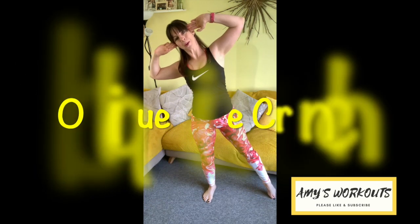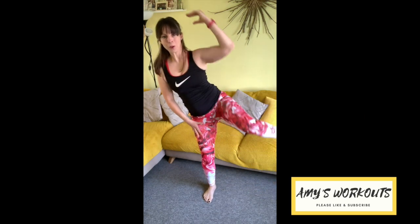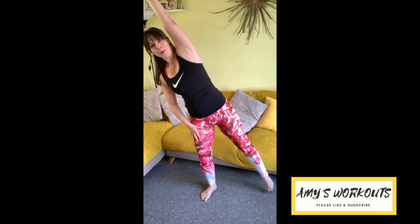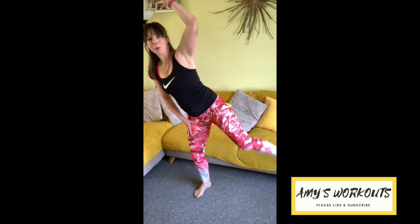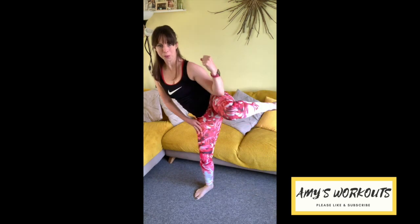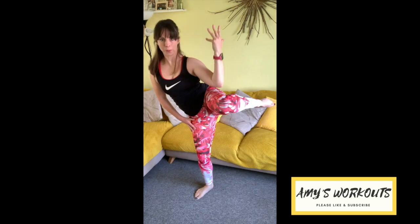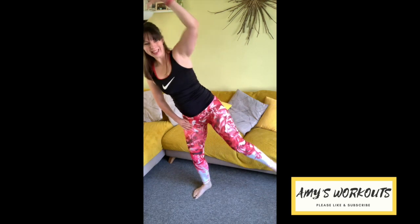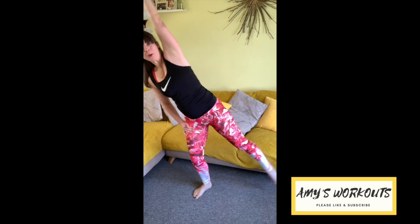Keeping with the obliques, we've got those standing side crunches again — elbow to knee. Find your balance. Pull and tap. Barely touch the floor with that toe. If you want a challenge, keep that leg floating, don't touch the floor. We've got seven more — pull, tap, five, four, three, two, last one. Amazing. Tap it out.